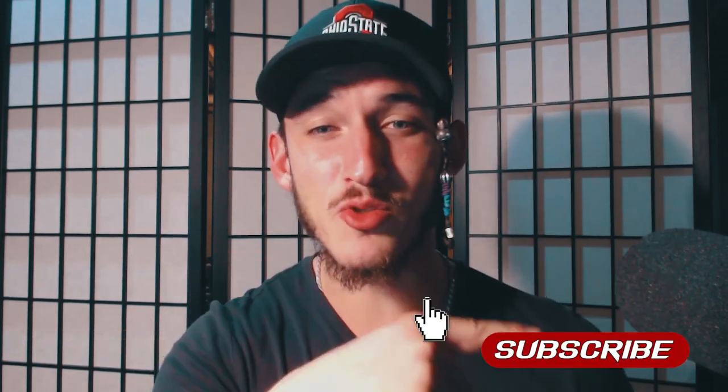What up, Beatbox fam? This is Kao and on today's tutorial, we're gonna learn how to do a rapid BMG or a spit snare. As always, subscribe and smash that like button, baby!